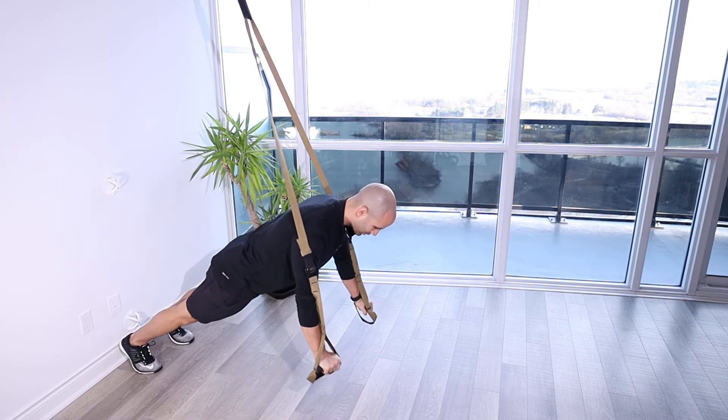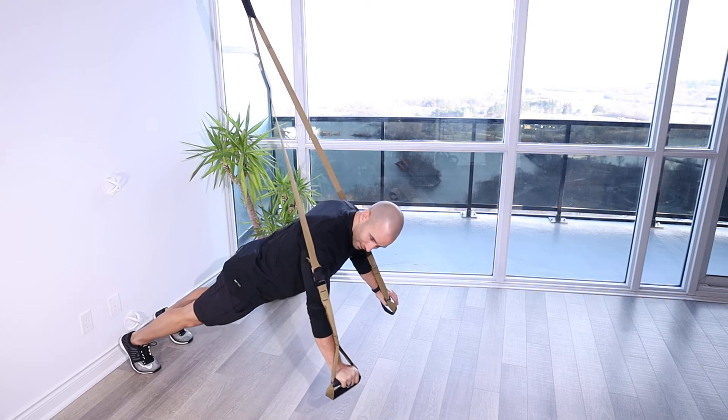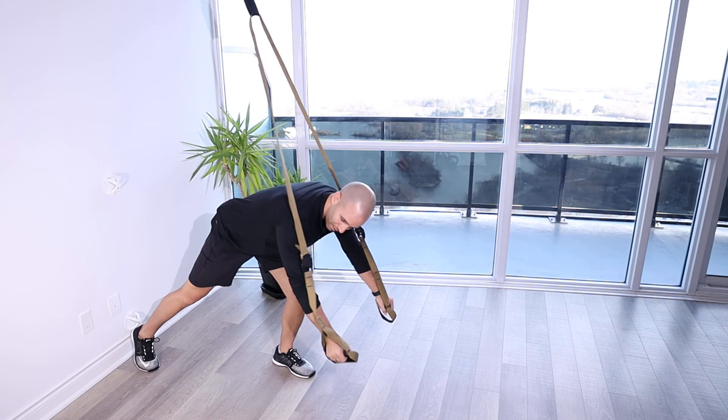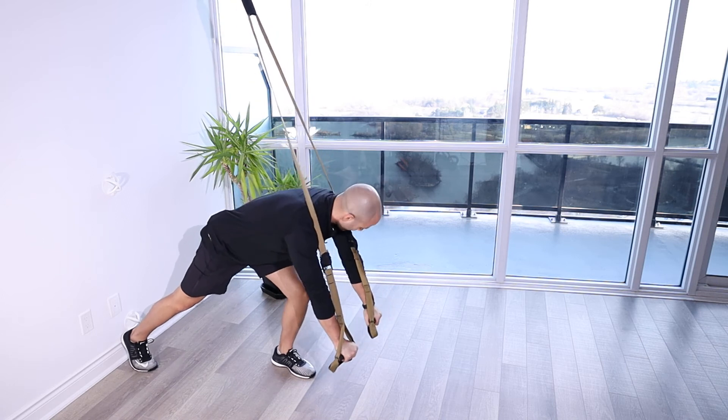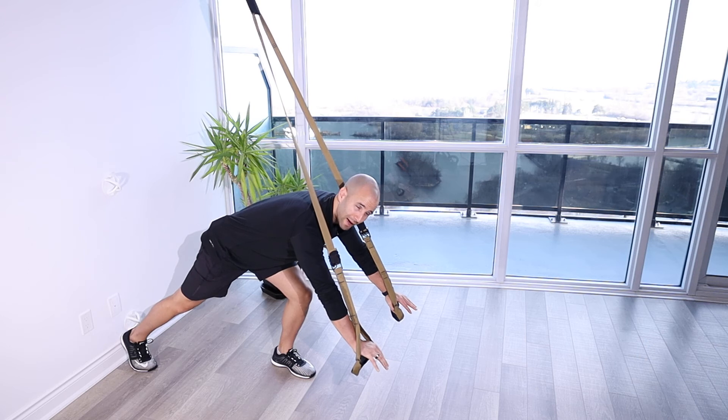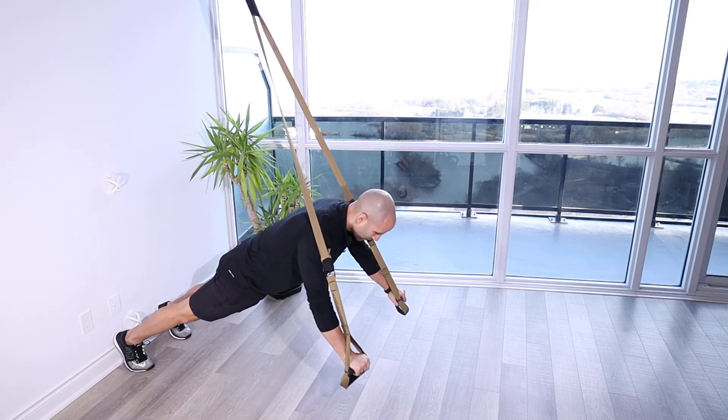One of the things we want to watch out for is we don't want to be rubbing the arms too much with the strap. There I actually just hit the buckle. You want to make sure that you've got the strap just off your arm about half an inch or a couple centimeters so that it's not rubbing too much.